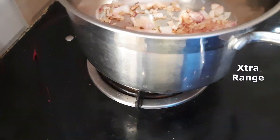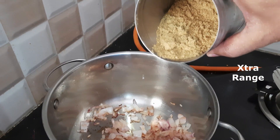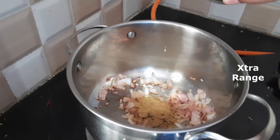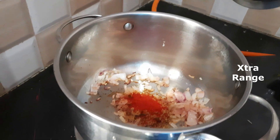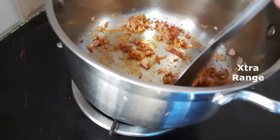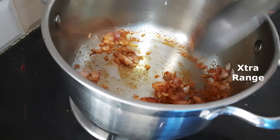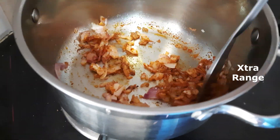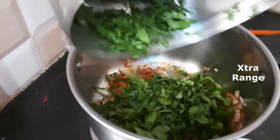Add the other ingredients — coriander powder, approximately two spoons. A little bit of chili powder, depending on your taste and how spicy you want it to be. We added two spoons of coriander powder and one spoon of chili powder. You can add salt to taste. Then add the leaves.